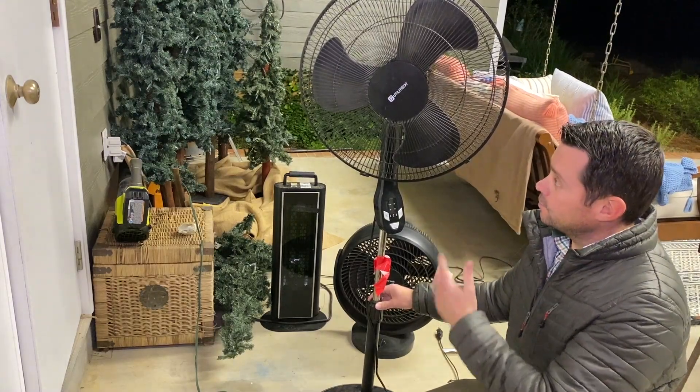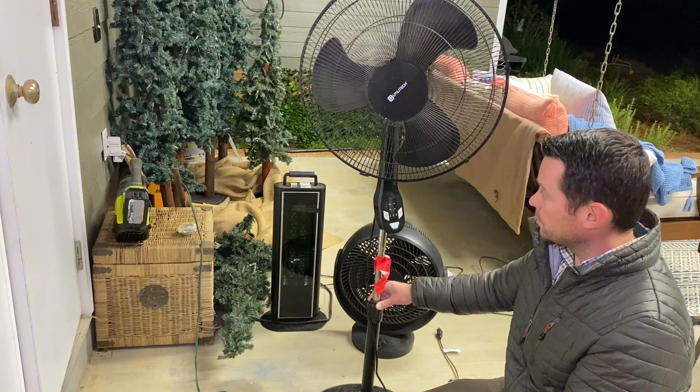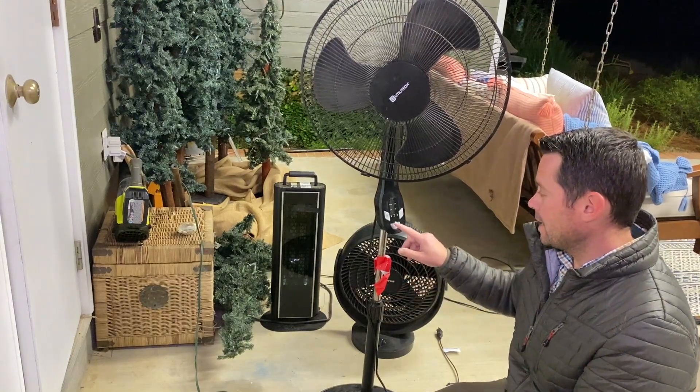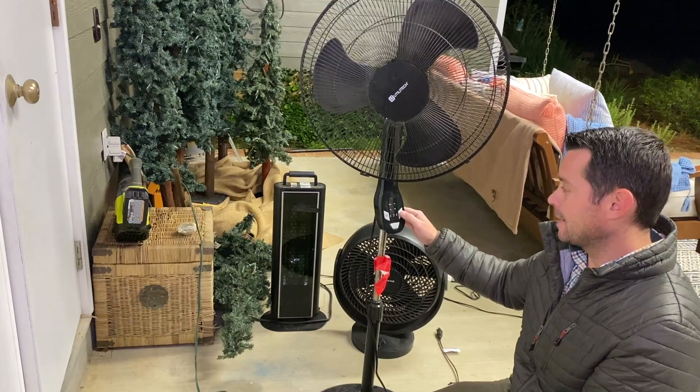Hey guys, in today's video I want to talk about this cool fan right here. This thing is great — I like the size of it, it's super strong for this size. It also has different settings so you can get different speeds.